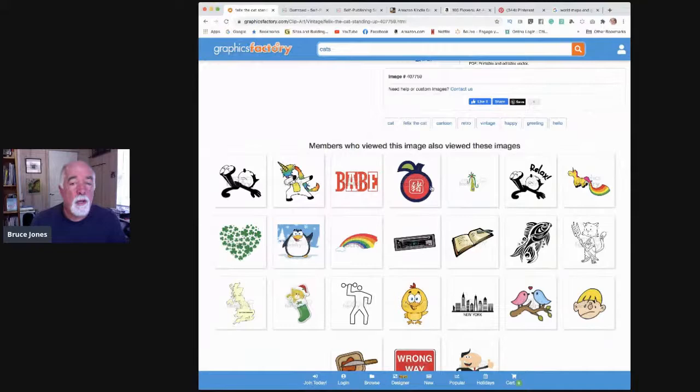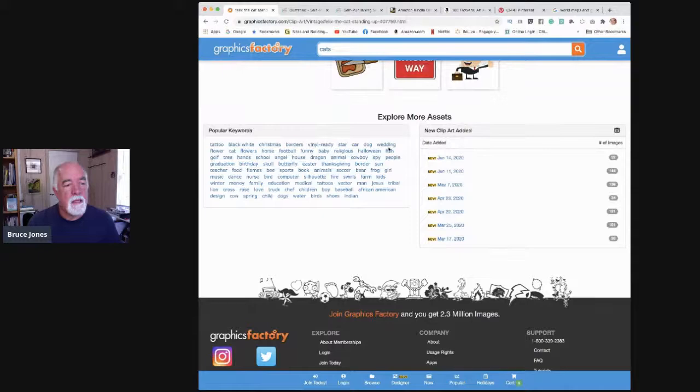Look at the popular keywords on Graphics Factory — these are in the order people download them: tattoo, Christmas, borders, cats, dogs, weddings, flowers, football. Christmas is coming up — you're at exactly the right point right now to make a bunch of Christmas books. Here's a hundred coloring book ideas you can make for $49. That's pretty much free.